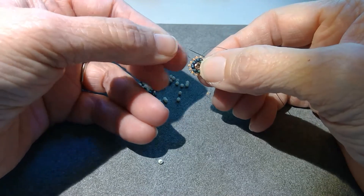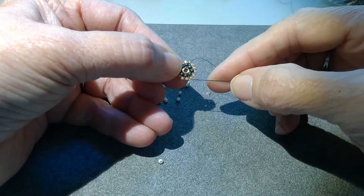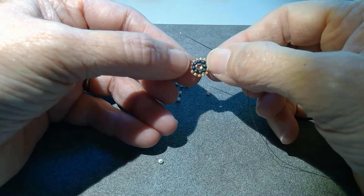So there's the end of my second row, and I've got 15 beads in that round. But it really doesn't matter — you just want to make sure that you space them evenly and you don't crowd that last round.